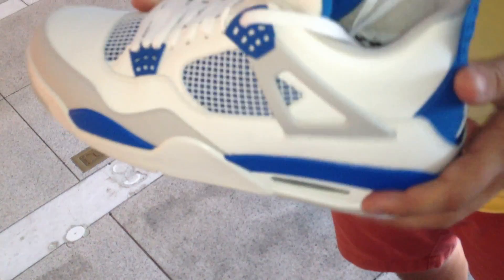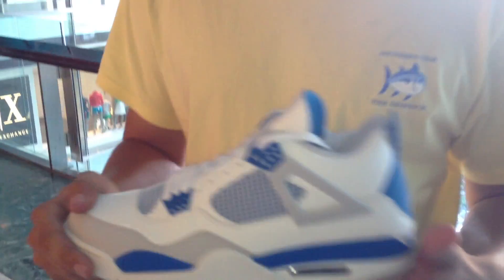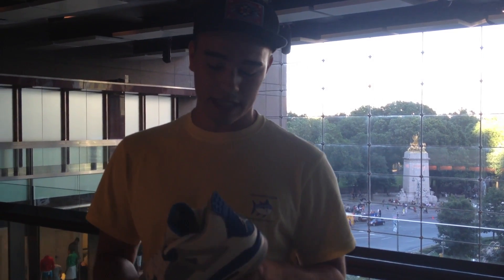These came out June 9th, so today is later in June, and I was lucky to still find these. This is the military blue colorway of the Jordan 4. These shoes were very, very hot — they accounted for, I think, 20% of all shoe sales for the week they came out. A lot of people got a hold of these, and I can tell why.